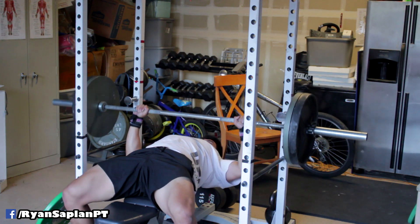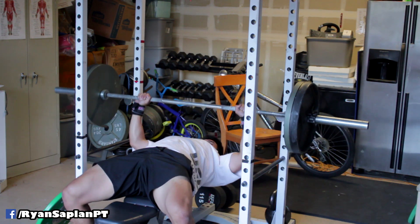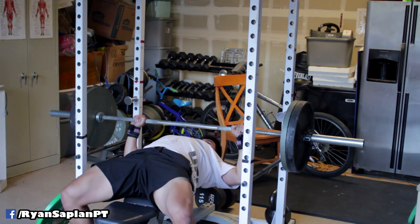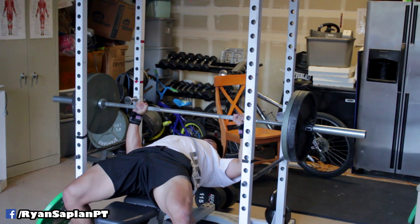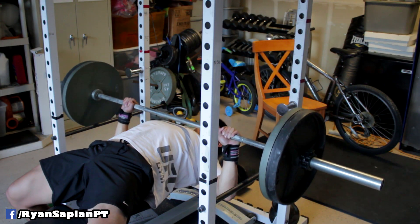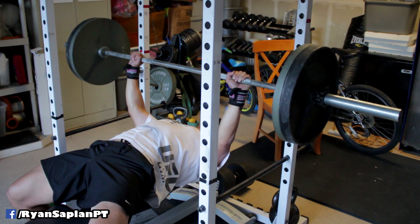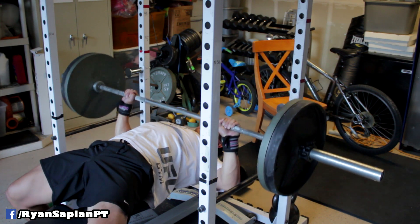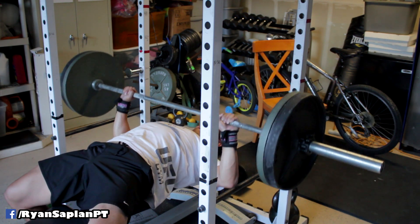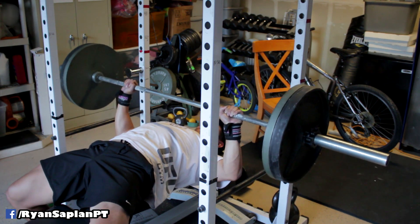Percentages never really made a whole lot of sense to me — they made sense to a degree, especially when you're beginning training. But on any given day things can change so much, which is why I want to slowly convert to the RPE scale. The problem with RPE is there's a lot of subjectivity to it; it takes a lot of practice and it's a whole skill set. I've been trying to learn more about RTS.